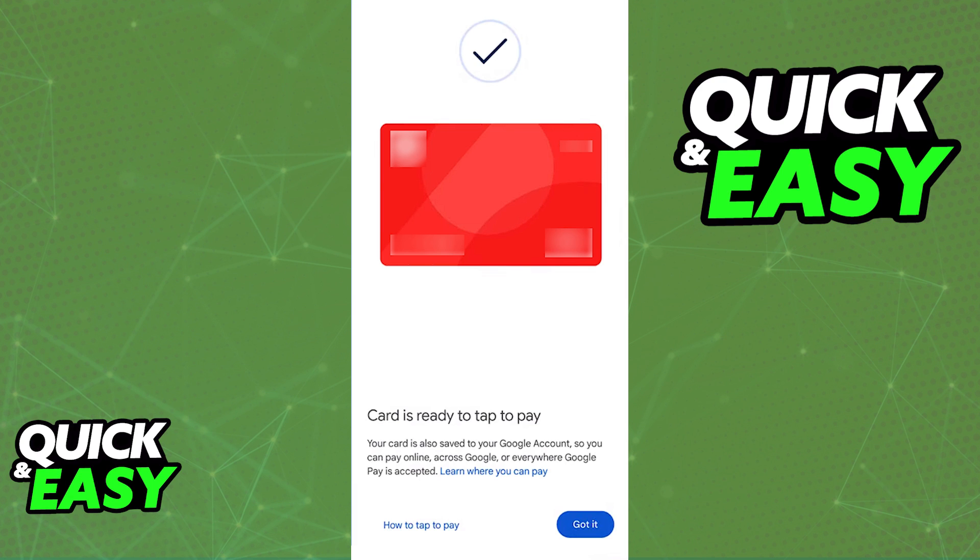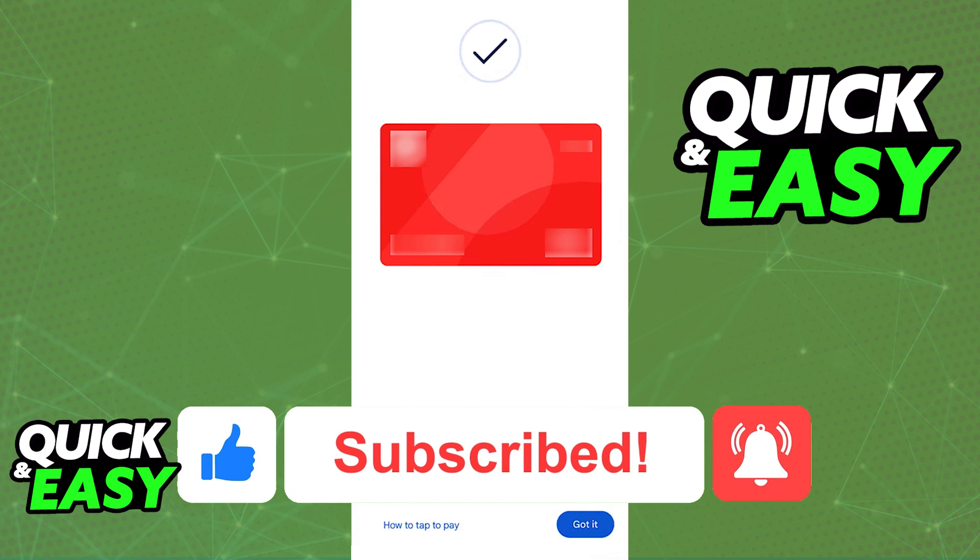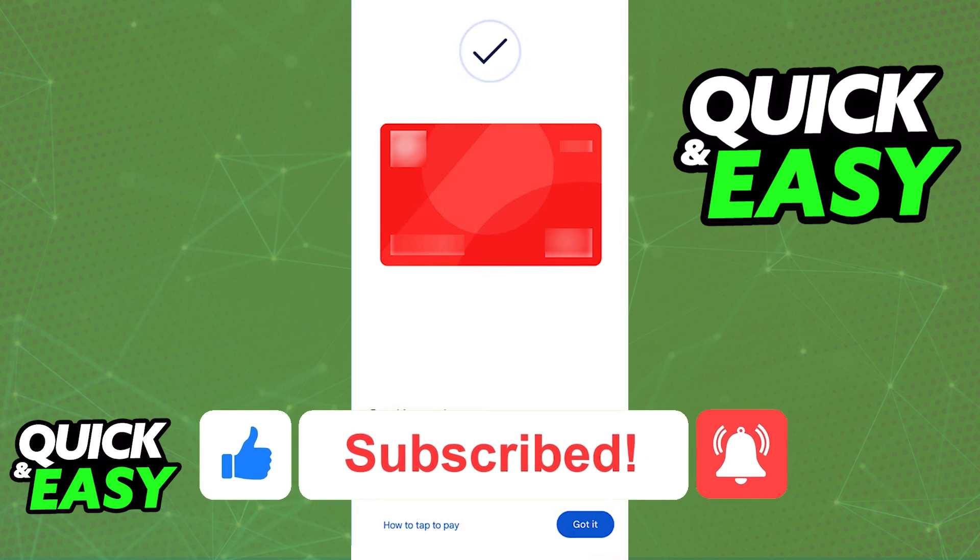I hope I was able to help you on how to add a prepaid card to Google Pay. If this video helped you, please be sure to leave a like and subscribe for more quick and easy tips. Thank you for watching.